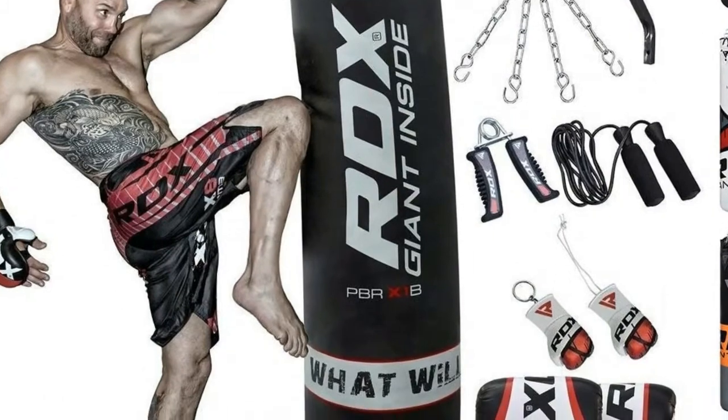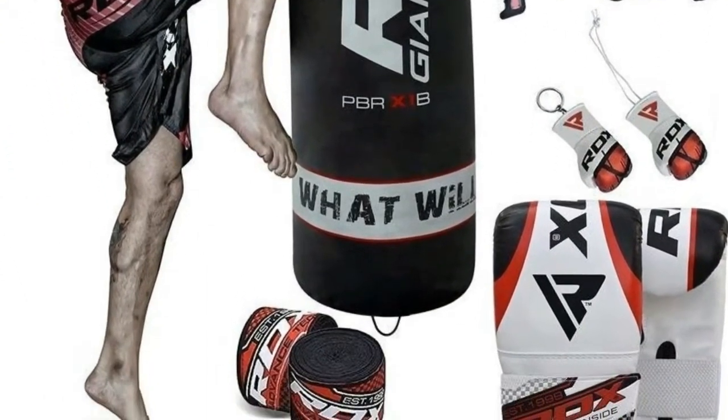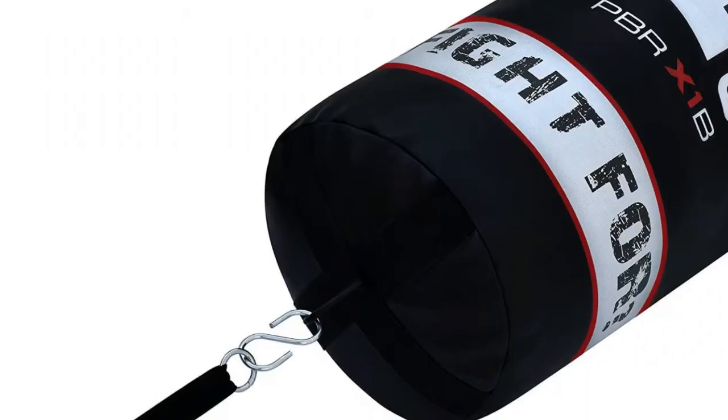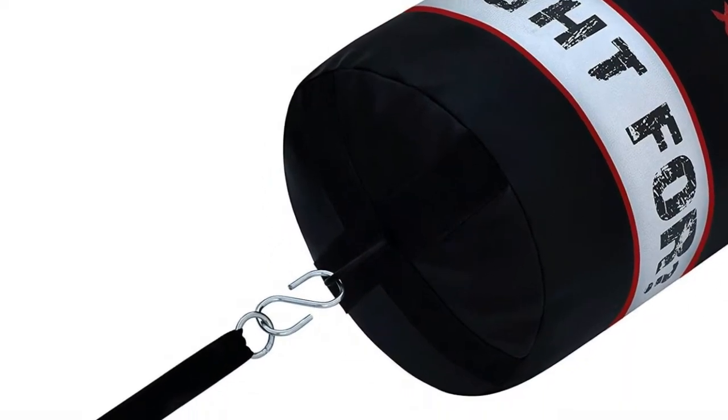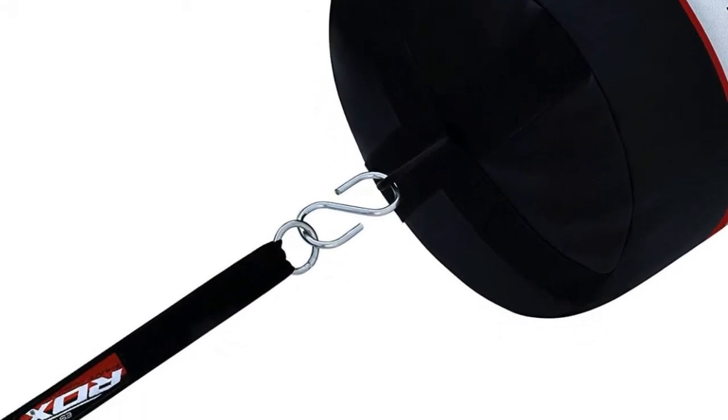Also included: one hook for punch bag strap, one boxing glove key ring, one RDX bag gloves padded with gel foam padding, and one G-core twin glare non-tear filled punch bag available in 5 feet or 4 feet.